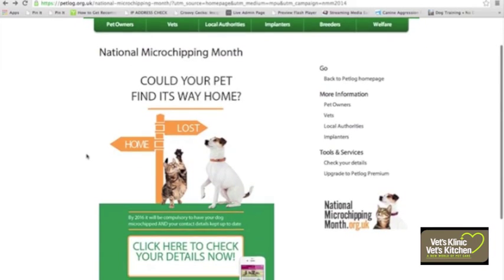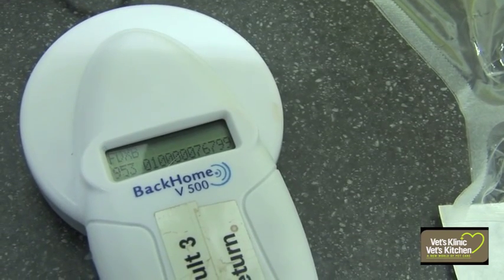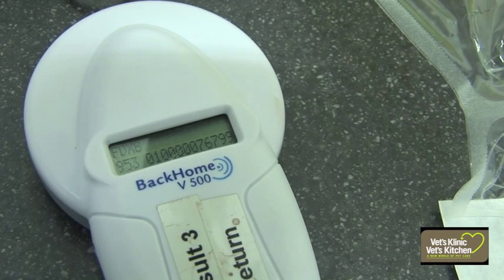Once the chip is in place, we'll register you and your pet's details into an online microchip database. The microchip inside your pet holds a unique serial number — it's normally about 15 digits long — it's like a specific code.